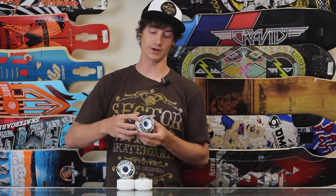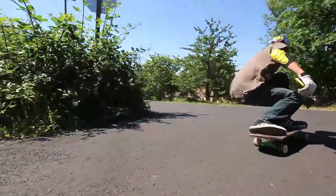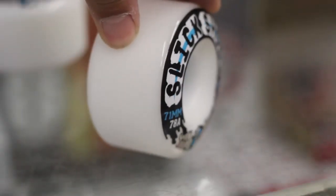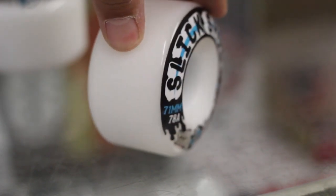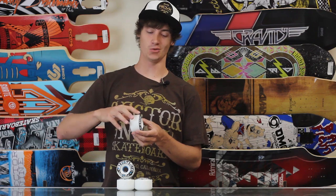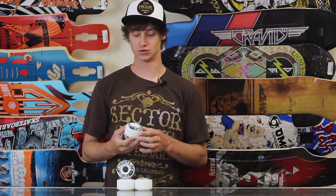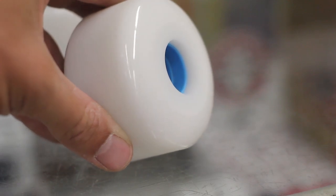They have a very rounded edge, which is super nice because you're not going to have as much grip — these are meant to get sideways. Because it's rounded almost all the way to the core, as they wear down they're going to keep that edge all the way to the core. With a lot of other wheels, as you wear them down they start to get sharper and sharper, get smaller, and get less predictable — not the case with these wheels, super cool.